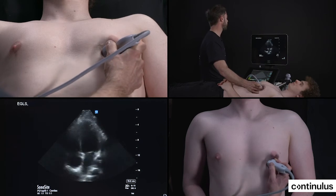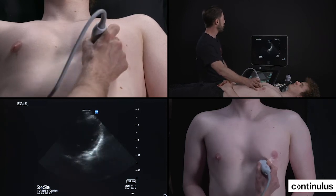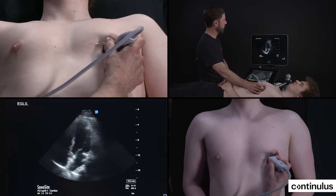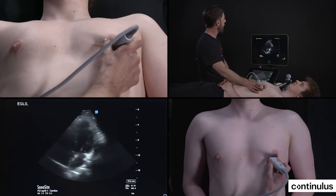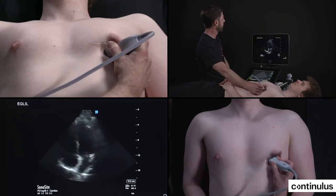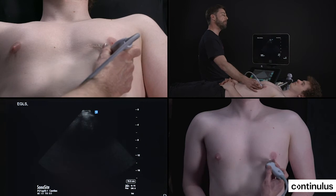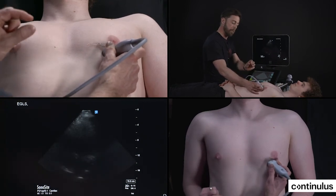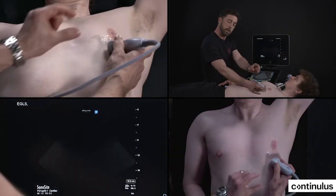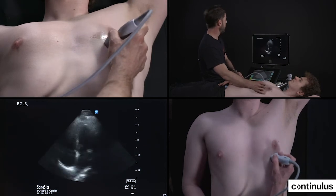A lot of the time in workshops, what we see is people that try to get the best image but they're not exactly at the apex — and then they focus. So really remember, try to get really at the apex because this is where you'll have the most contact on the chest wall. Also remember that once you're at the apex, rock the probe to put the heart vertical and then tilt until you get your best view. A way to increase the rib space is to ask the patient to put his left arm underneath his head, which will give a little bit more room to get the appropriate plane of cut.